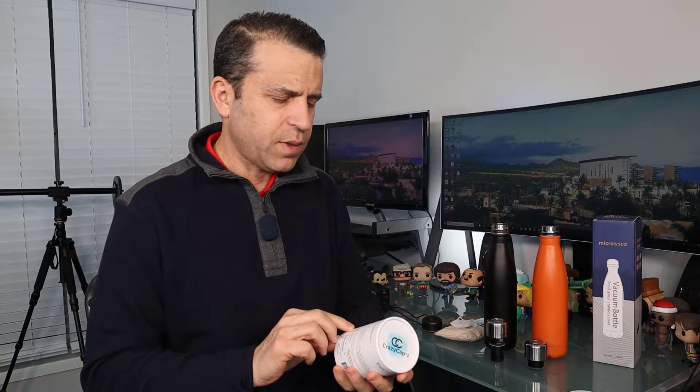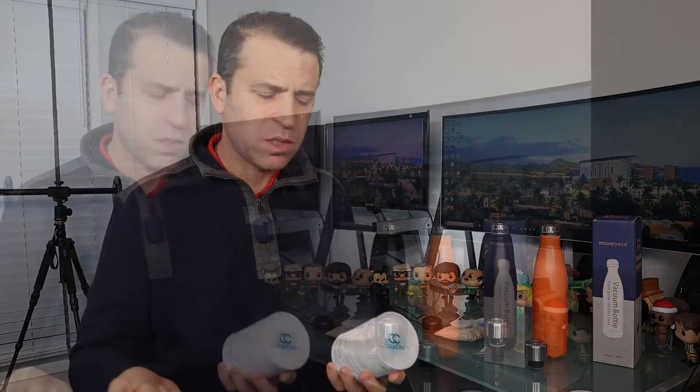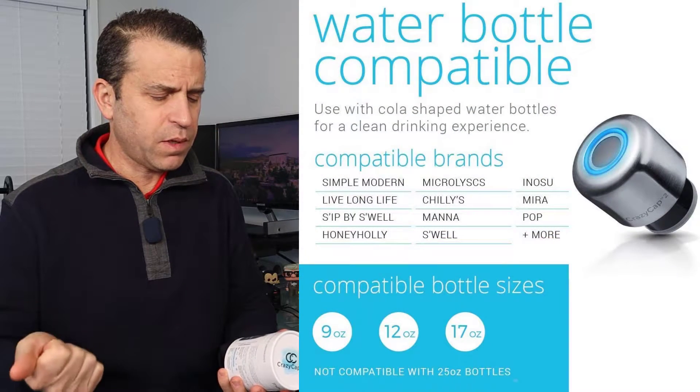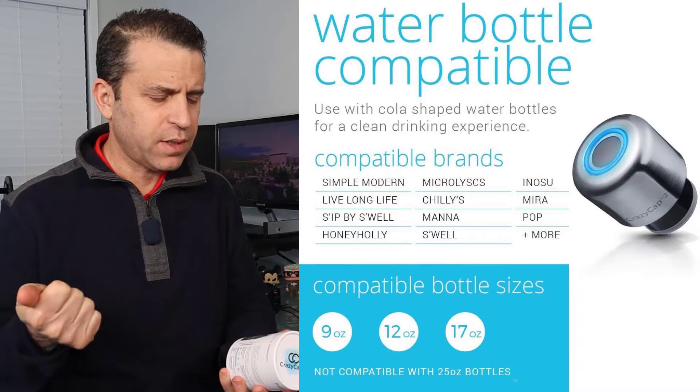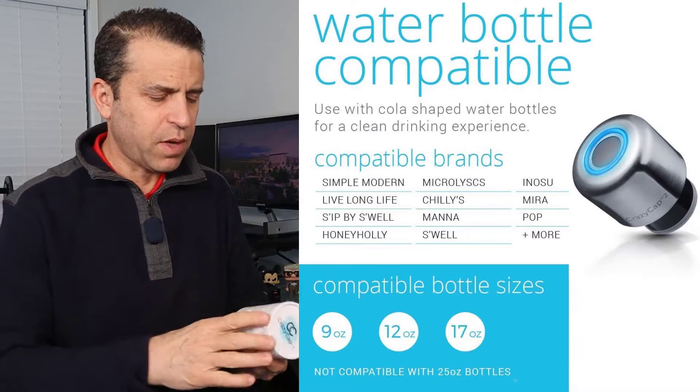Really impressed with the company and what they're doing. They have a list of many other bottle companies that these caps can work with. If you've got a Swell bottle, a Mira, Mana, Chili's, Pop, and some others — very cool.